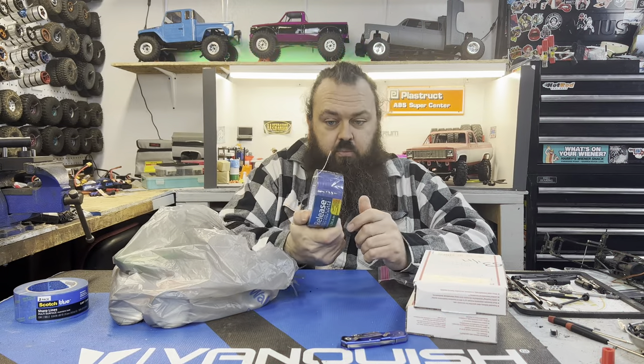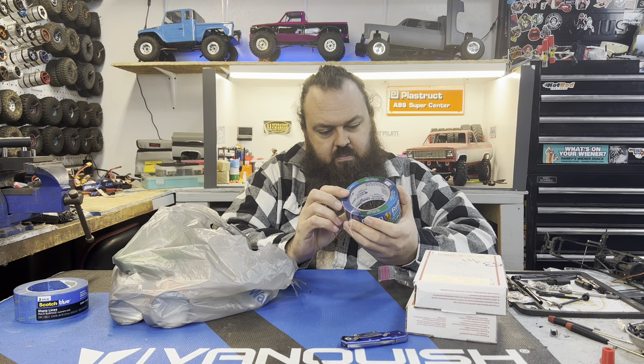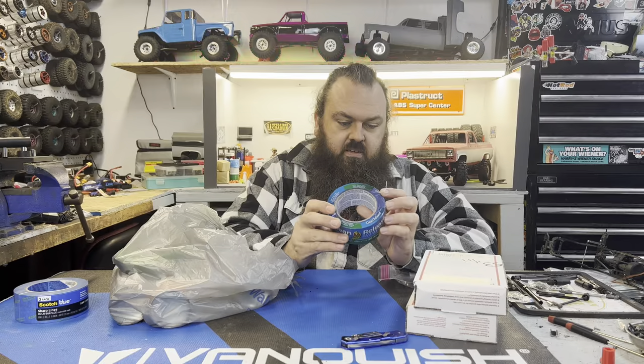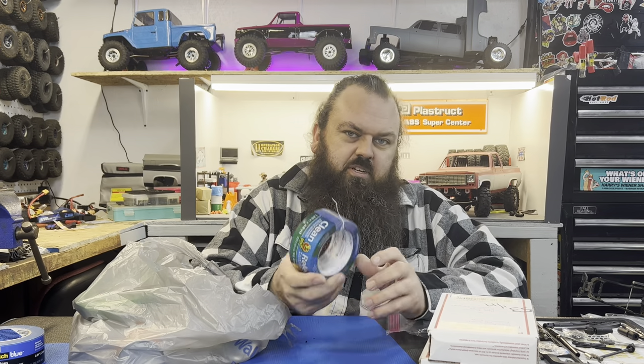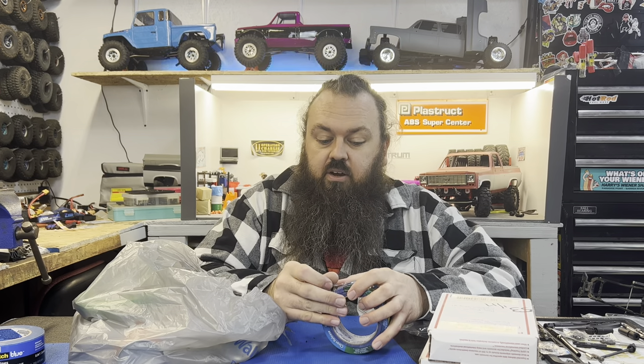Next I got the Real Thick Boy tape. This is 1.88 inch, almost 2 inch tape. So I got some of that because I've been painting and I have a lot of things to paint here soon. Got some projects coming up. One is for Beat the Creek and I hope you will be interested in that and maybe can take part in it as well, so that will be coming very soon.